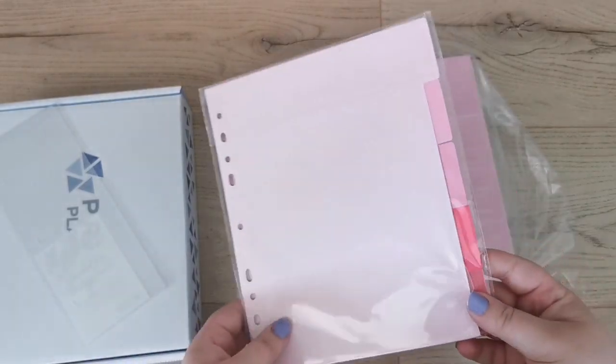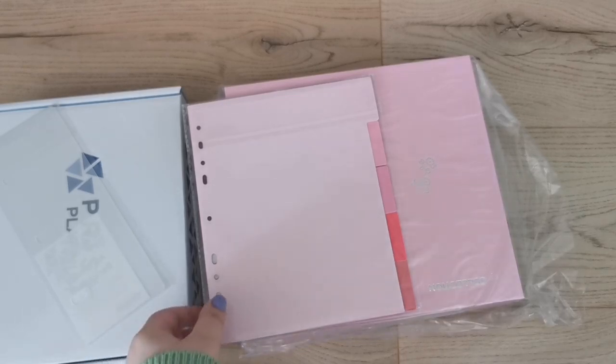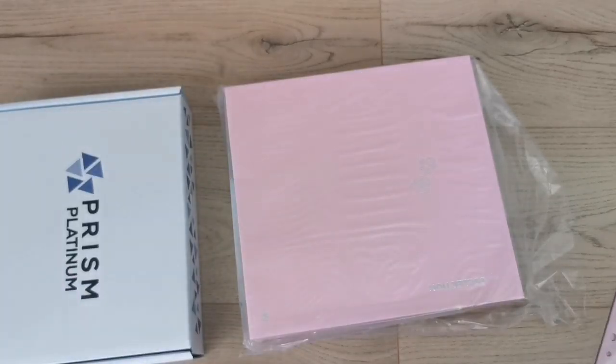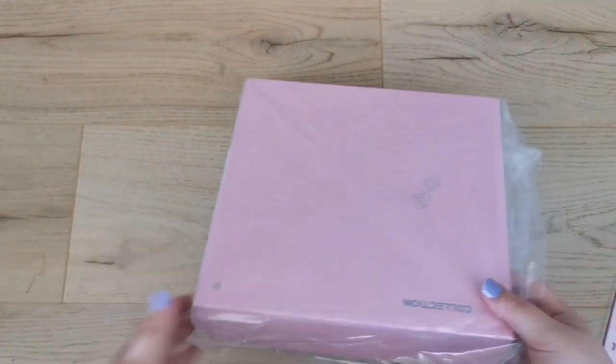It also comes with index tabs so you can divide and organize your collection, which I think is so cool. I've been wanting to use some in my bigger binders for a while. I also bought some in other colors. And then this is the binder itself.